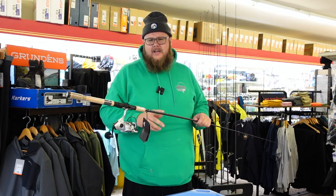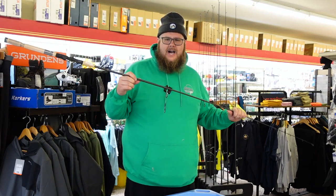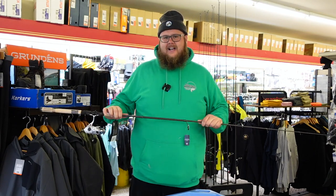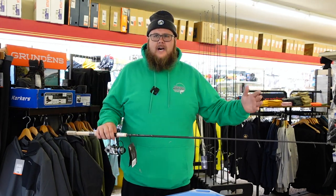The starting price point on the 2500 is $209 — that is the rod and reel. The 3000 and 4000 are both $219. We have them in stock. They're great combos, they make excellent gifts, and they'll make a fantastic backup or loaner rod if you have the higher end stuff.